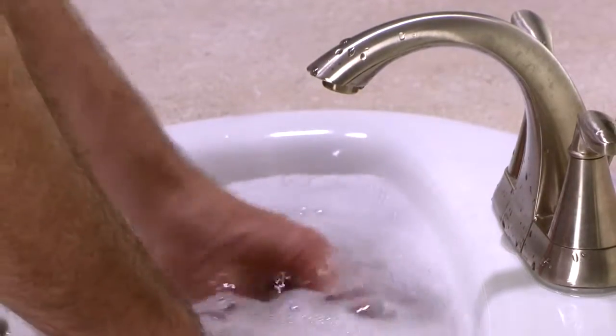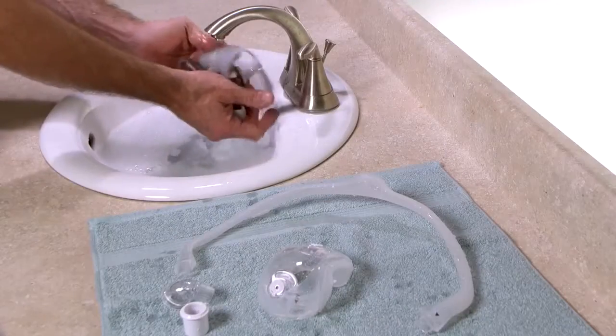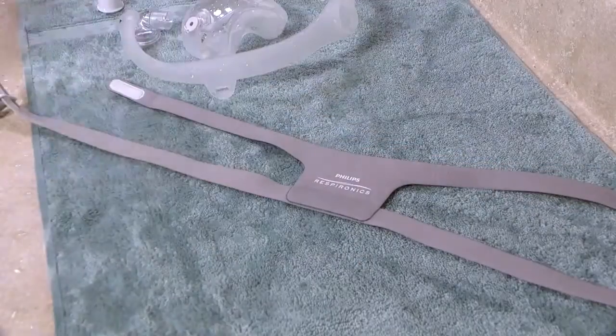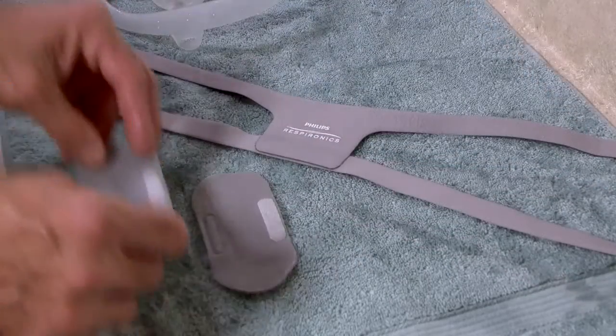Hand wash the fabric headgear and sleeves each week using mild dishwashing detergent. Spread the clean, wet fabric parts out flat or hang them on a line to dry. Do not place them into the clothes dryer.